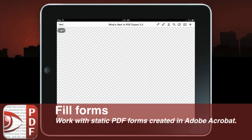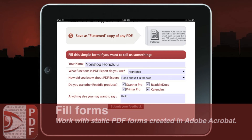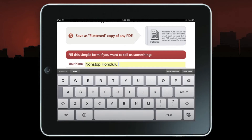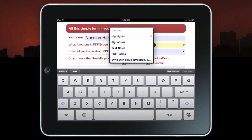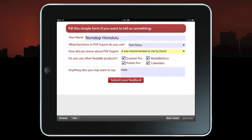The next feature available is its ability to fill out forms. I'm going to open this document called 'What's New in PDF Forms.' Any fillable Adobe Acrobat form can be saved and used for filling out with PDF Expert. You simply tap on a form field and add your text as needed. You have a next bar, or you can hit the toolbar and press the little caret to get a drop-down list.